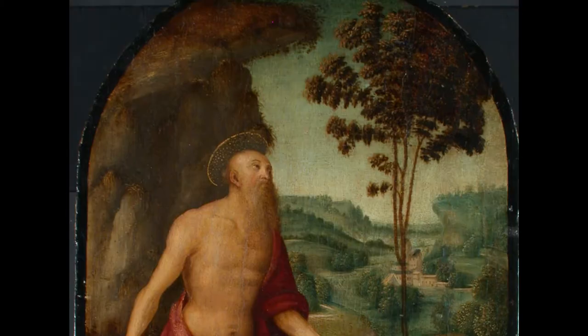We looked at the painting in normal light with our eyes. We looked at the painting in ultraviolet light to look at the different fluorescence of overpaint — how much overpaint was there, how much was going to need to be removed — varnish, also under the microscope.